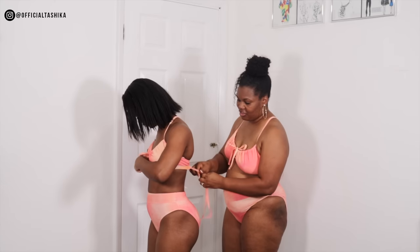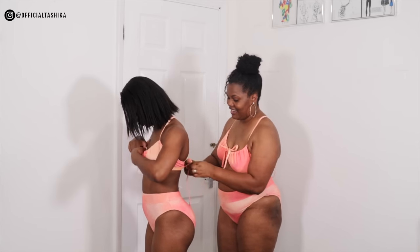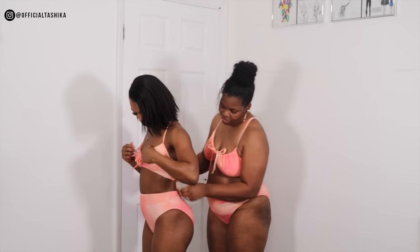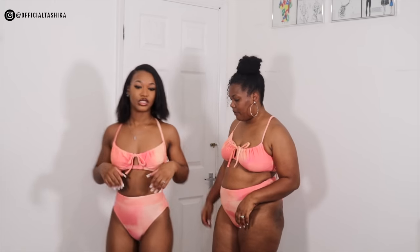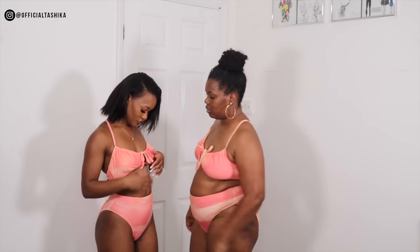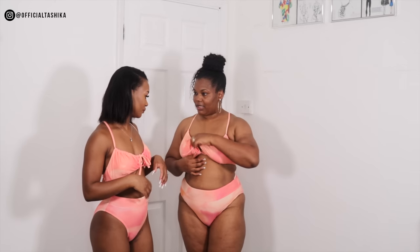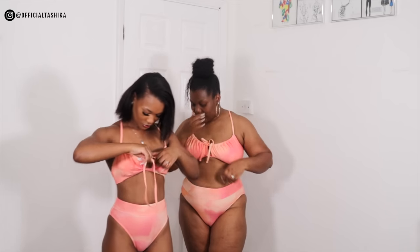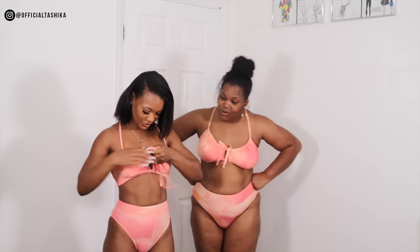I'm just worried about the baggy part if it's too big. The color looks nice — tie dye orange and pinkish peach. You can tie it and pull it firmer if you want. When they tie it nicely — yes, this is nice, this is amazing! Tashika, you look like you have breasts now when you pull it tight. Maybe the padding is in there.